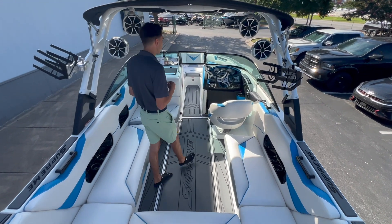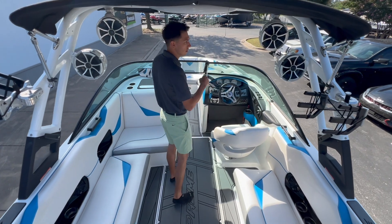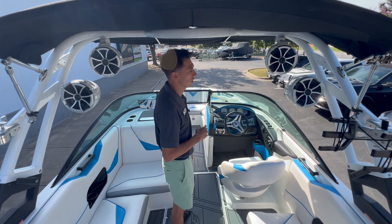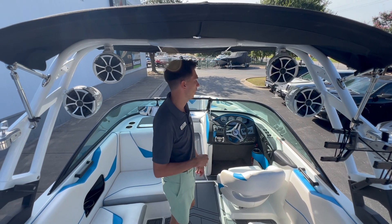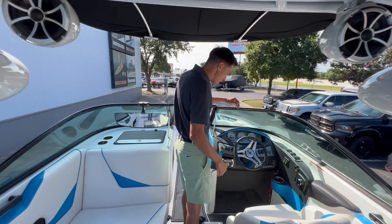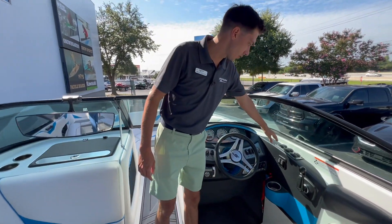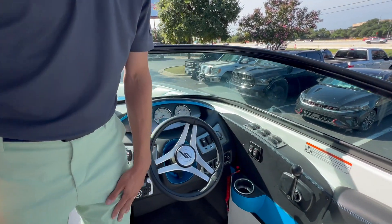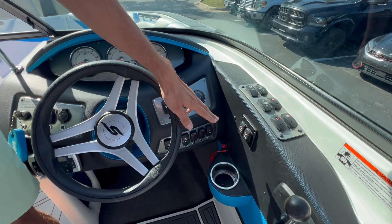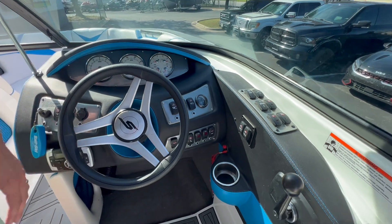As we move into the cockpit, you can see here are the Wet Sounds Icon 8 series speakers I was talking about outside the boat — plenty of sound being thrown out back for the riders. Here on the dash, you can see all your buttons for surf: surf left, surf right, you've got the trim which is your stinger plate, ballast buttons down below, as well as your cruise control functions.